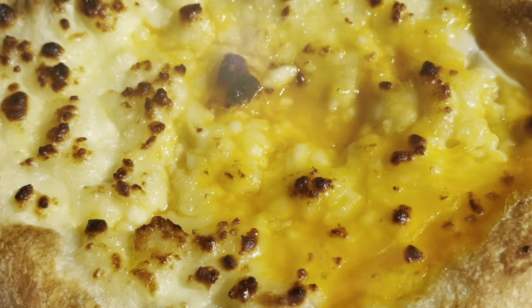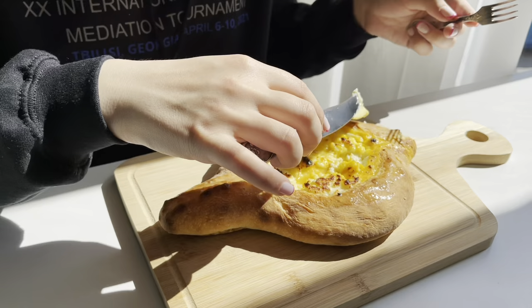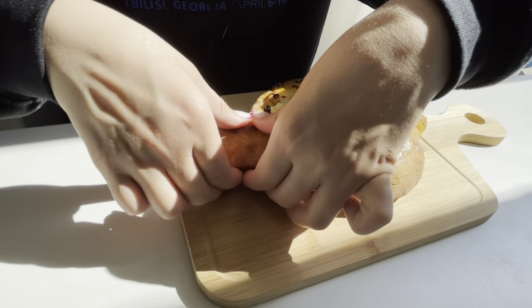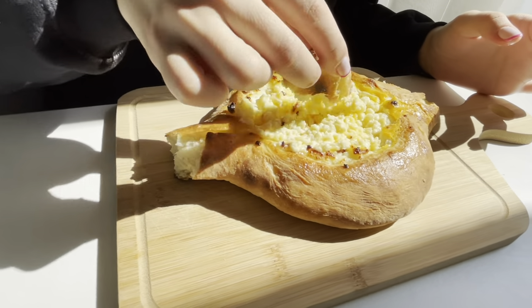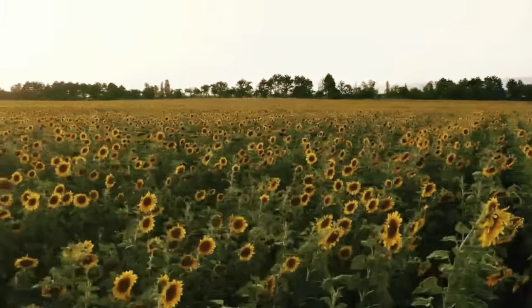Is it awesome? That's it! Ajarian Hachapuri is ready and now you can enjoy the Georgian taste. So let's begin!